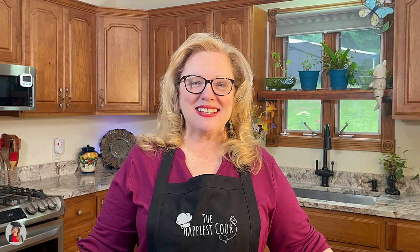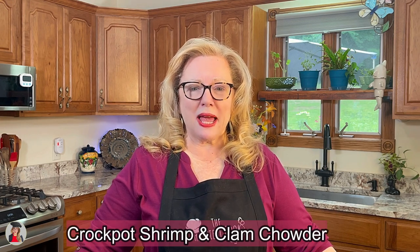Hey everyone! My name is Kim and I'm the Happiest Cook! Today we are continuing our tour up the coast to the state of Maine. When anyone brings up the state of Maine, no matter what, seafood is always a part of the conversation, whether it's shrimp, lobster, crab, or any kind of fish. Today we are making crock-pot shrimp and clam chowder.